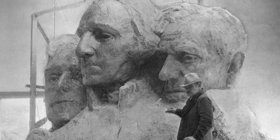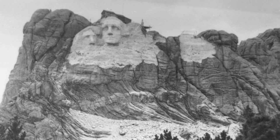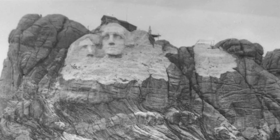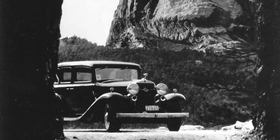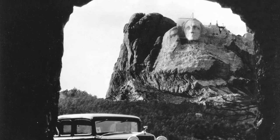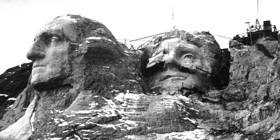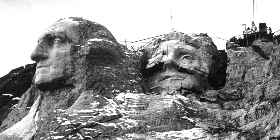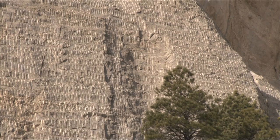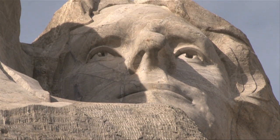Borglum's vision originally placed Thomas Jefferson on Washington's right. However, because of poor quality stone, the sculpture had to be revised. After months of hard work and many dollars later, the first attempt was blasted away in 1934 before carving began again. Once again, Borglum ran into problems partway through carving in the new position. A major crack was revealed running through Jefferson's nose, and the head had to be reset five degrees to the north, set back four feet, and tilted roughly 18 inches to its present day position.